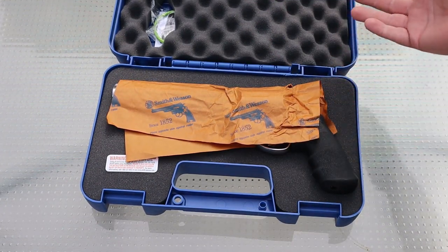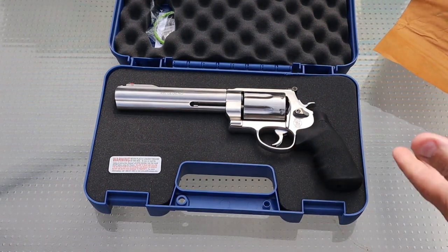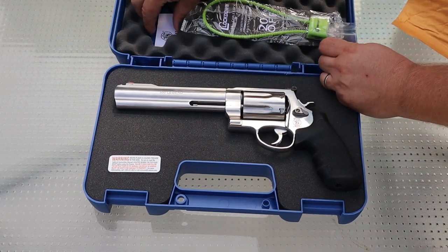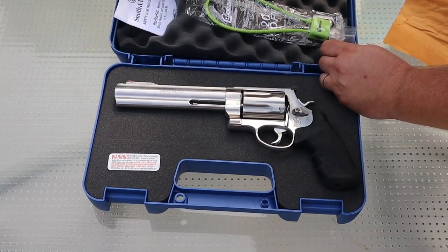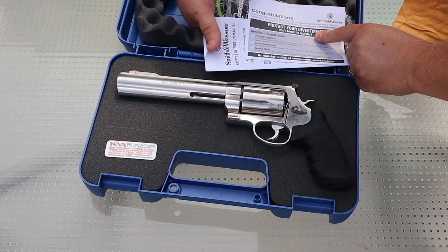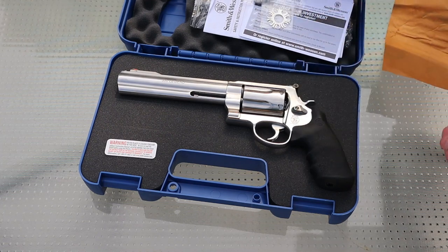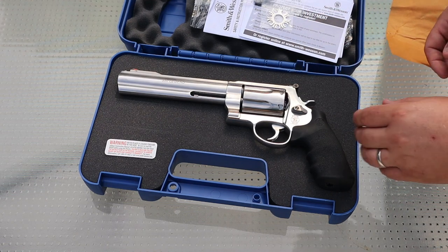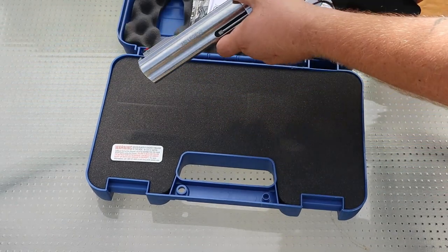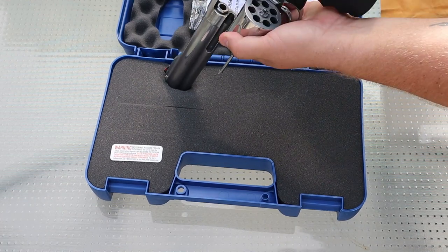There's not really a whole lot to do with the unboxing because there's not a whole lot in here, but there it is — it's a beautiful 350 Legend. Other than that, the only other things in the box are your cable lock, a safety and instruction manual, some warranty registration, your keys for your Hillary hole, and last but not least, moon clips, because this is fired from a moon clip. So this is a seven-shot revolver. It has a ported barrel — you can see the port there. And because it is using a rimless cartridge, you have to fire it with moon clips.